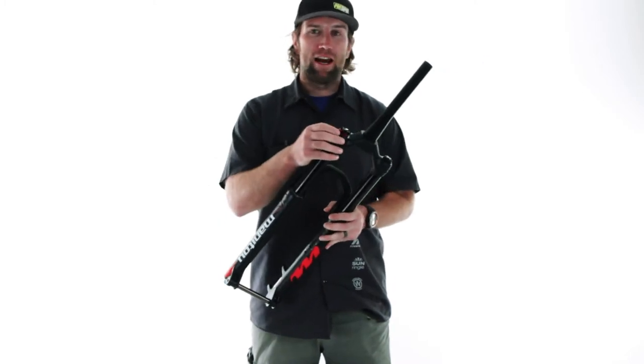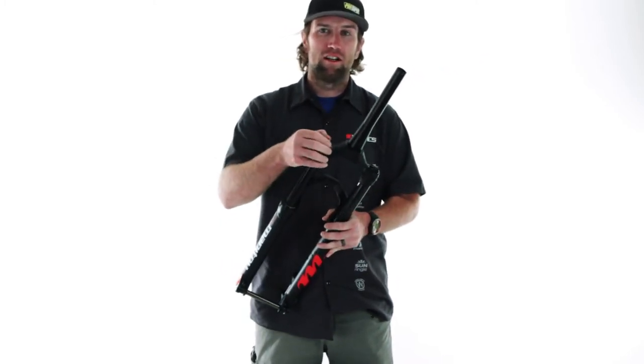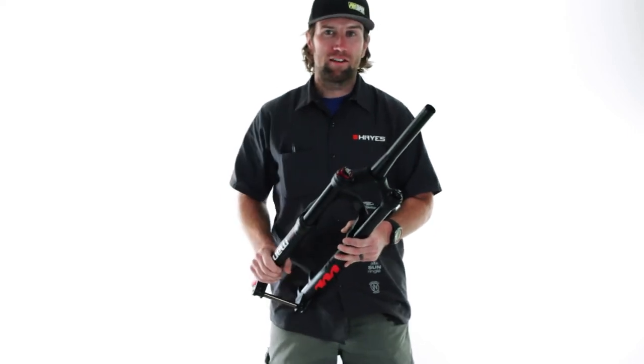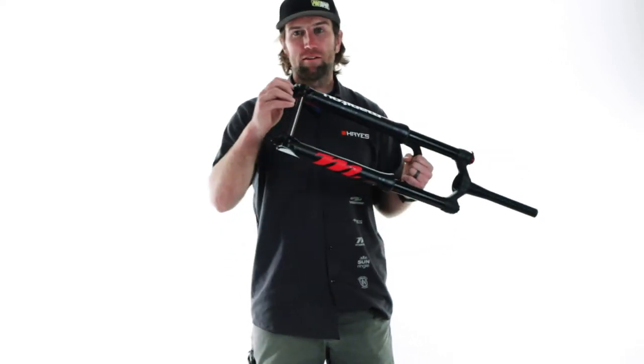On the damping side we have low speed compression, high speed compression, and hydraulic bottom out adjustments along with rebound.